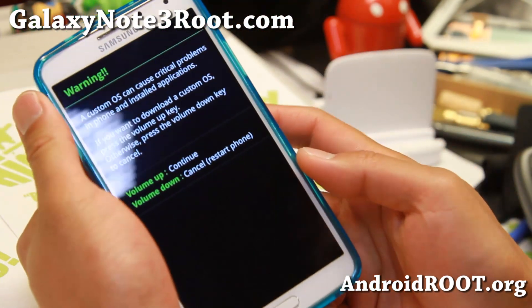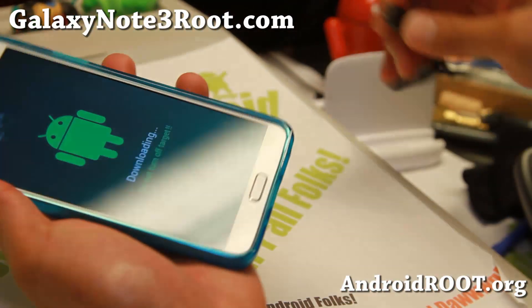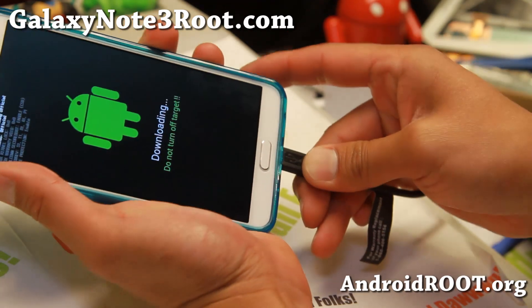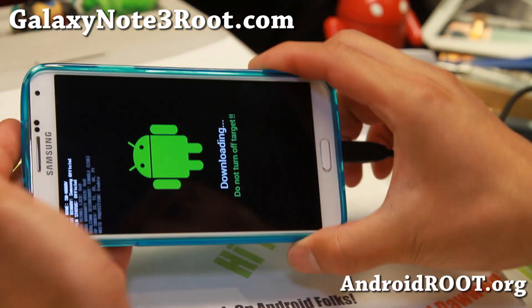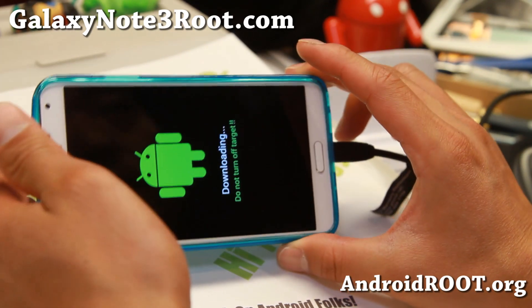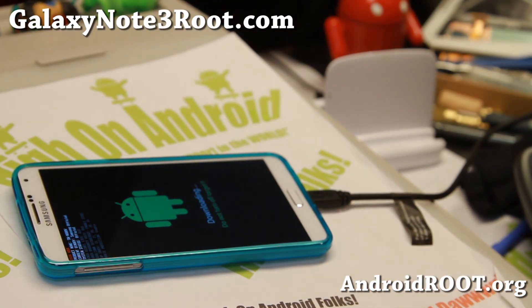Let go of all the buttons. You'll see the warning screen. Hit volume up and then go ahead and connect a micro USB cable to your computer. I recommend USB 2.0 — USB 3.0 has trouble with Odin, so I don't actually recommend it. Go ahead and connect it and then let's go to our computer.